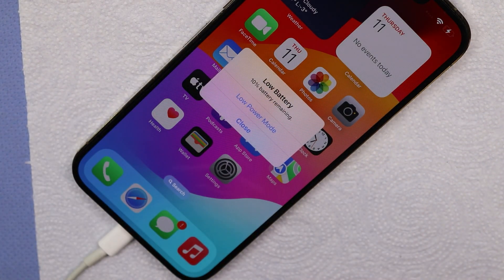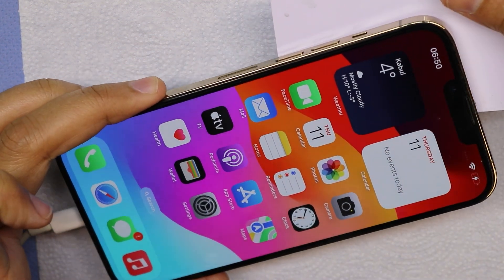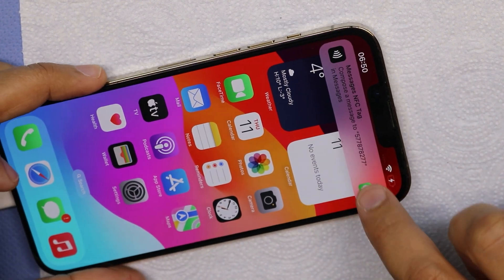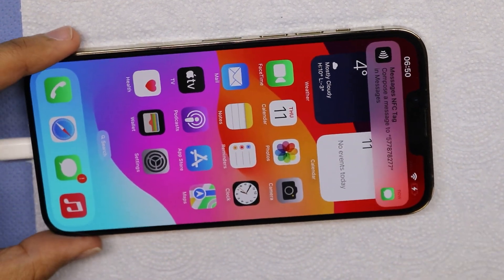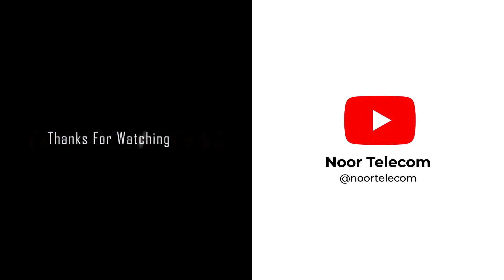And that's it — we've successfully resolved the iPhone 13 Pro NFC problem. If you found this video helpful, give it a thumbs up and subscribe to Nortelecom for more tech tips and repair guides. Got any questions or need further assistance? Drop them in the comments below. Thanks for watching.